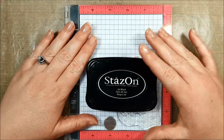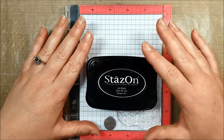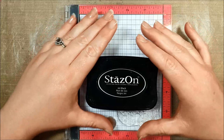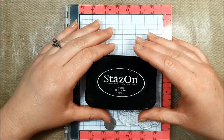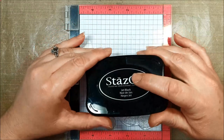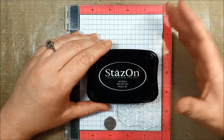Hi everybody, I'm Allie and welcome to Power Poppy. Today we're going to be doing something a little outside of the old card realm here — we're going to be making our own jewelry. I said jewelry! So today we're going to be working with some Stazen ink, some shrink plastic, and some awesome stamps. Let's get started.